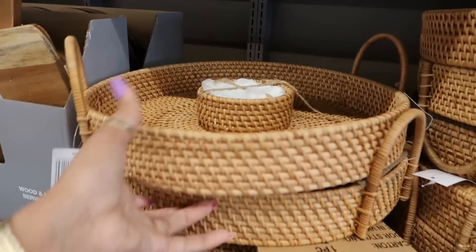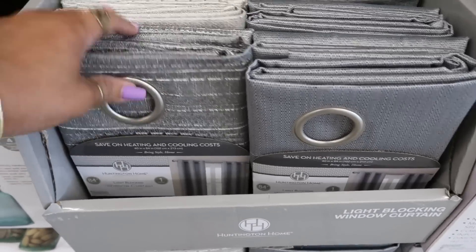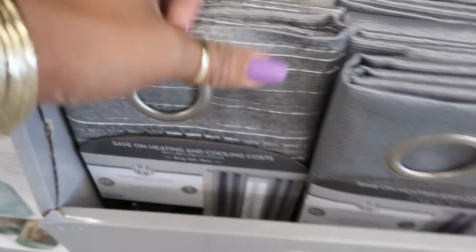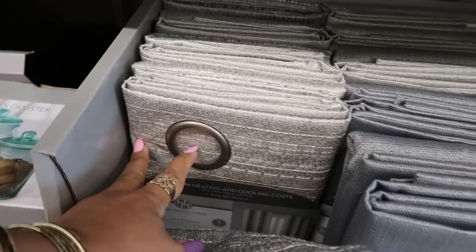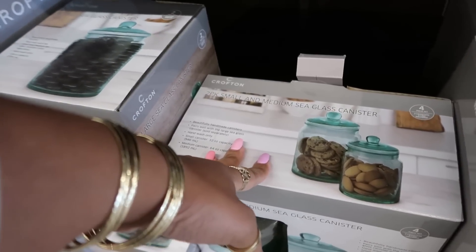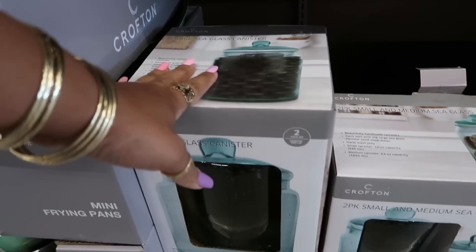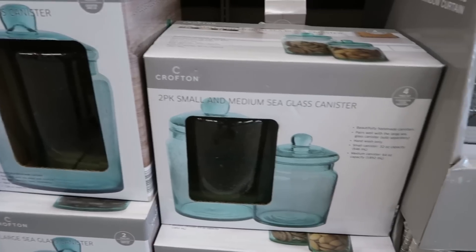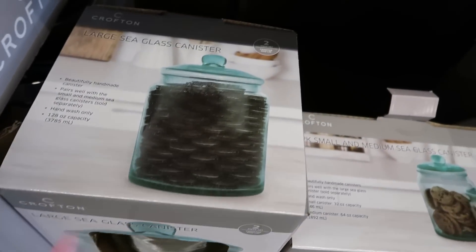Light blocking window curtains at $9.99 — I see this one with the white in it, the solid gray, and this one with the big rings. Two-pack, small and medium sea glass canister, or you can get the one large one for $17.99.